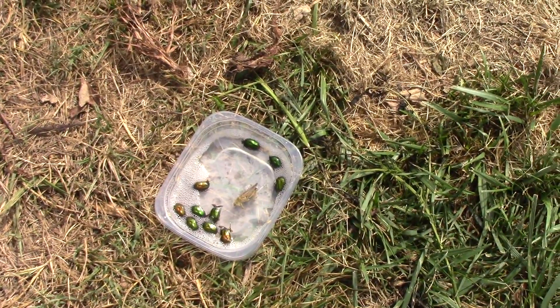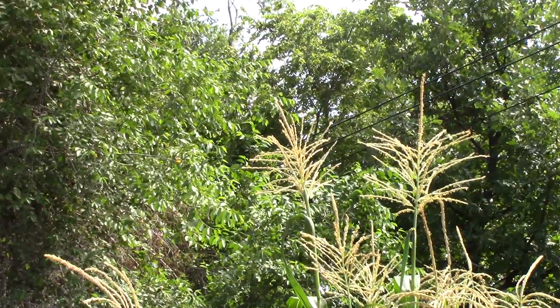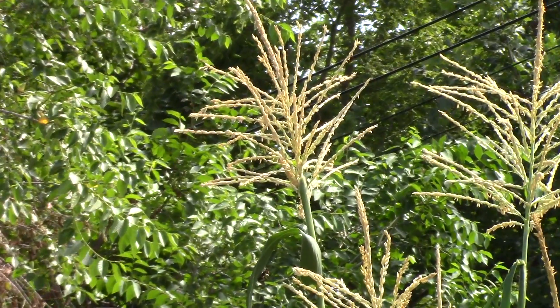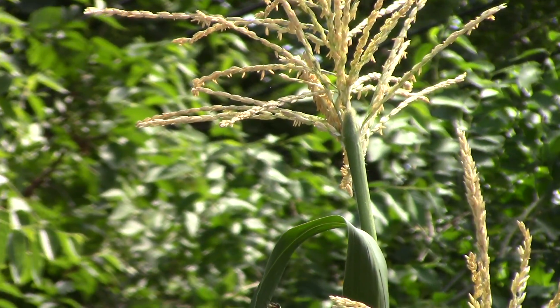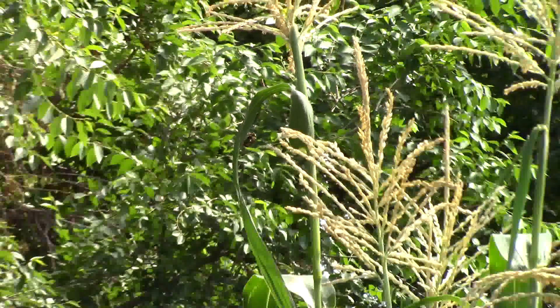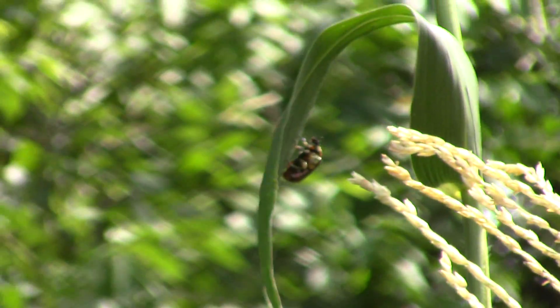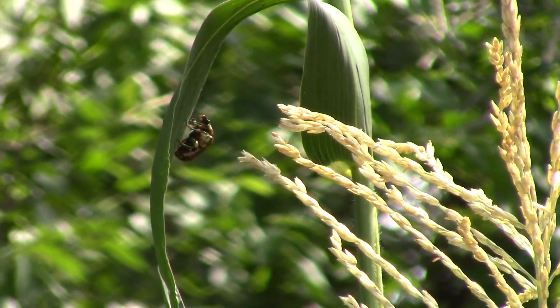I see one buzzing over on the corn now, and I'm going to go knock him down. Since I've knocked their numbers down, I'm going to go ahead and go back in for a while, and come back out here and hit them again.